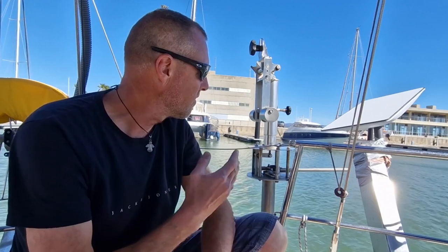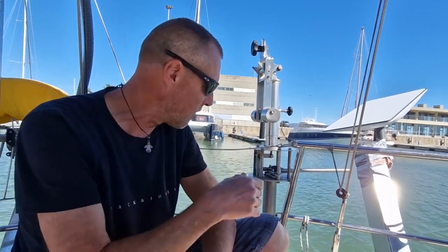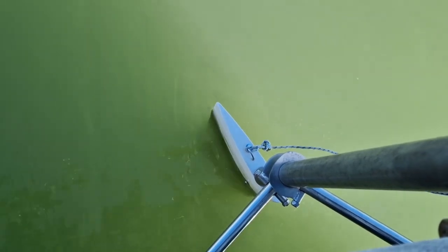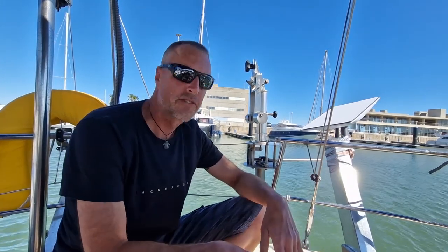This type of wind vane is called an auxiliary rudder system, and that means it has its own rudder which is big enough to steer the boat itself. There is no wiring set up to connect it to your main rudder — it's a completely self-contained system that steers the boat on its own.